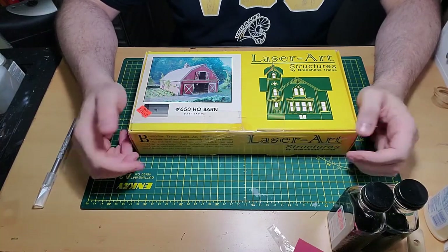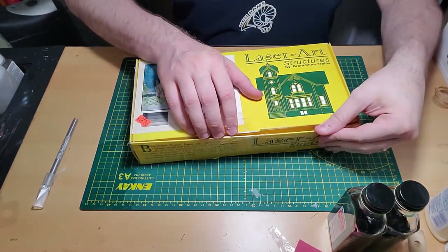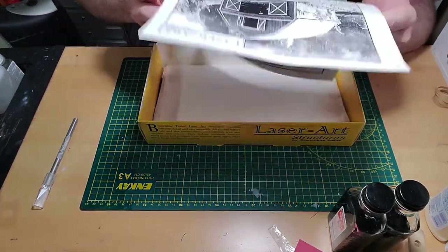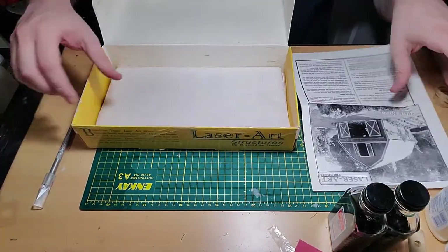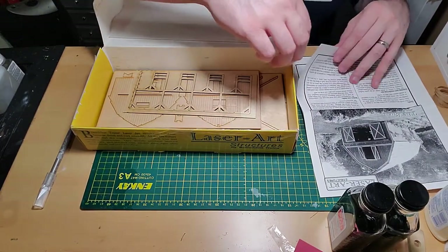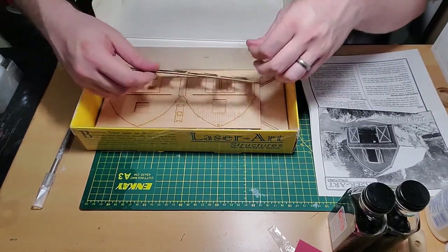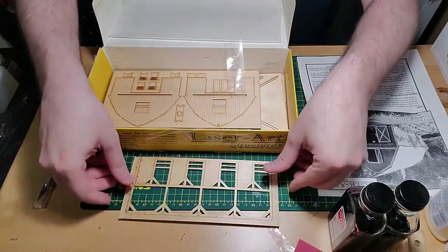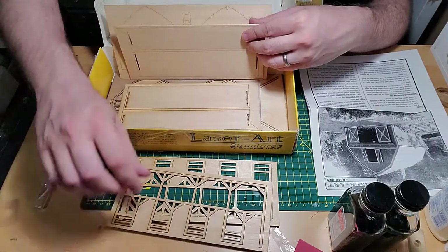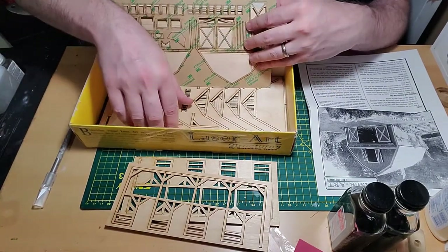I employ a simple philosophy when selecting a model to build. If I think to myself that looks like it'll be fun to build, I buy it. And this barn was no exception. This barn is different from other structure kits in that it doesn't put an emphasis on bracing walls and making sure everything is square. It actually builds like an actual building — you start out with a frame, then put your walls on top, then windows and trim, and finally the roof.